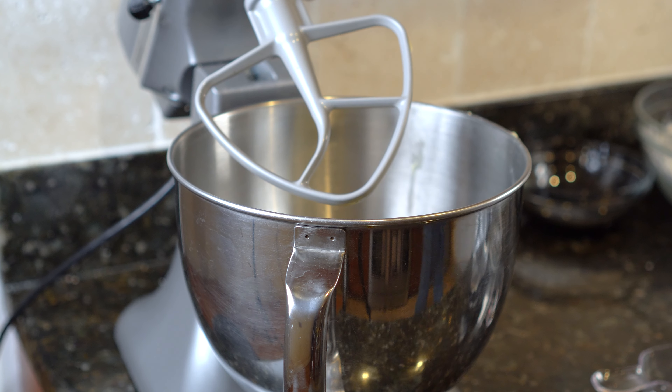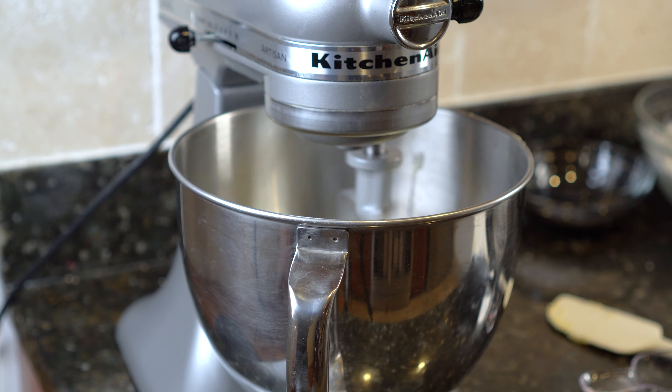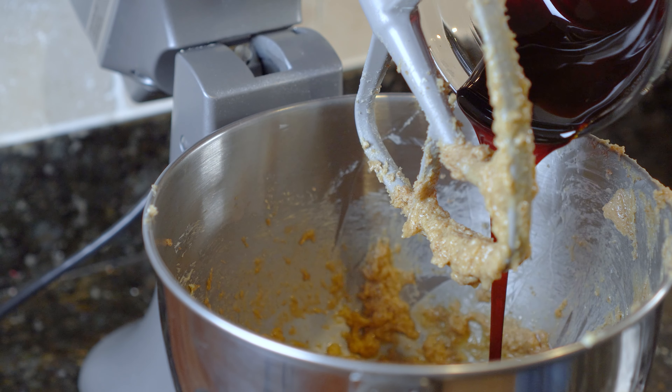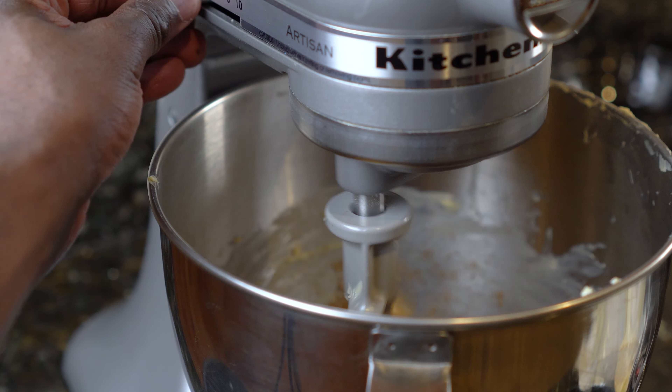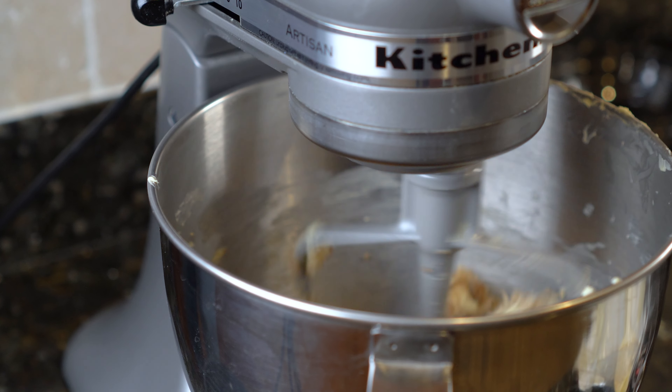Once the butter is at room temperature, add it to the stand mixer and mix on low for 10 seconds. Next, add the sugar and the molasses to the stand mixer and mix for 90 seconds to two minutes on medium. Halfway through the process, stop the machine and scrape the bowl down — this ensures everything is mixed together.